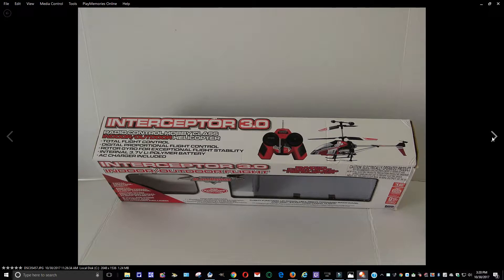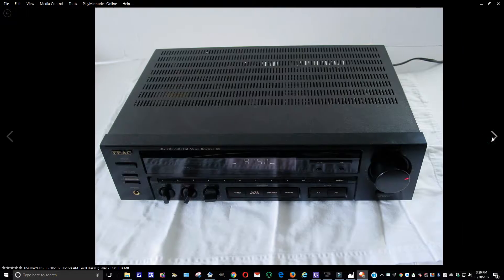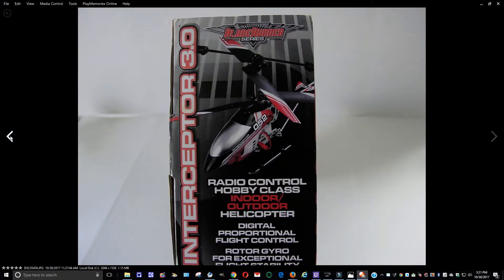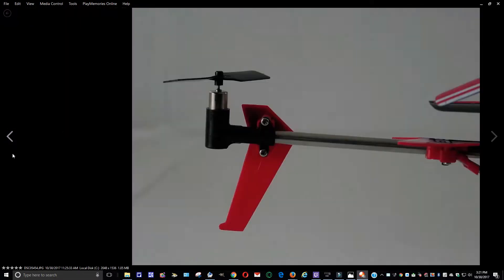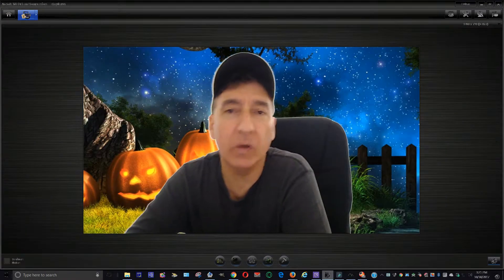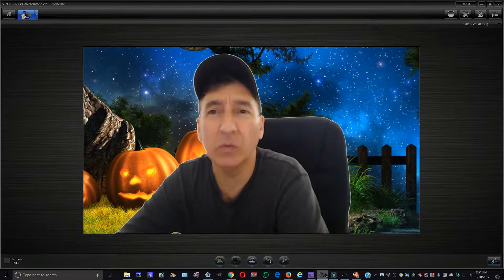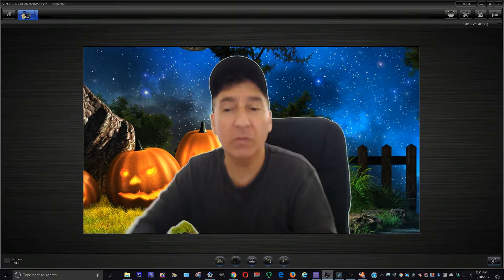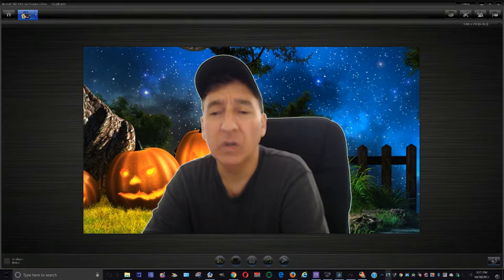Alright, that was the photo portion. In the next video I'm going to do the demo video — it'll be spliced together as one. I'll show you the power is on and talk a little more about it.